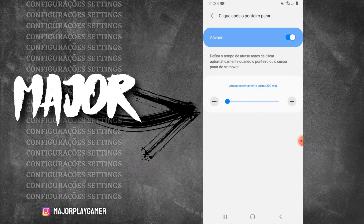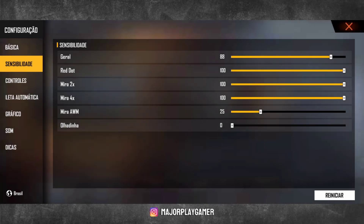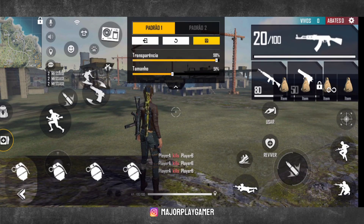Anotou as duas configurações de DPI que eu passei? Anotou todas as configurações adicionais? Agora vamos para a sensibilidade do jogo. Primeira opção de sensibilidade: apenas a sensibilidade Geral vocês vão abaixar para 88. Red Dot, 2X e 4X vocês vão usar tudo no 100 — tanto para DPI 822 como para DPI 960 no seu Galaxy A21 ou A21s. Segunda opção de sensibilidade: tudo no 100. Se você não gostou da primeira opção com a geral na 88, coloca tudo no máximo, tudo no 100.